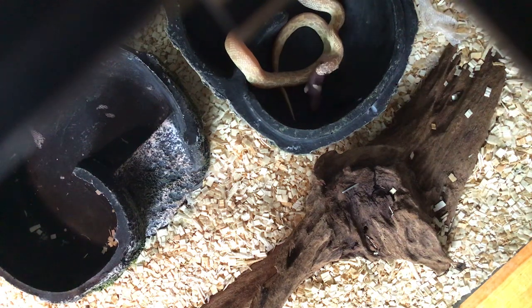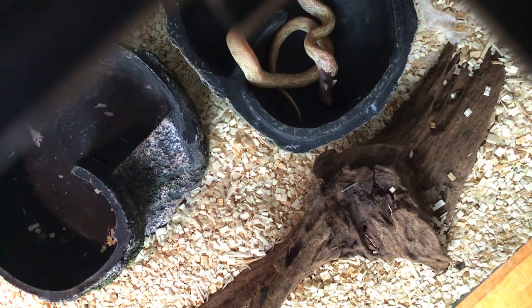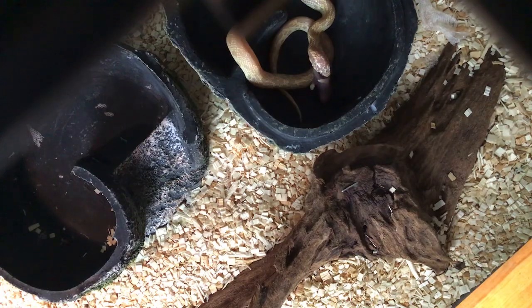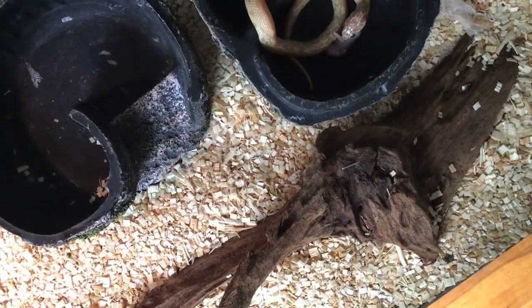I'm gonna let you guys see her eat and then I'm gonna throw the wrapper away. The water is not really great — I'm trying to get it to where you guys can see her.